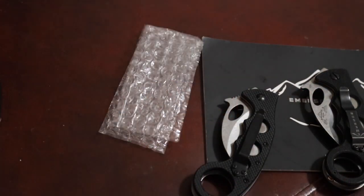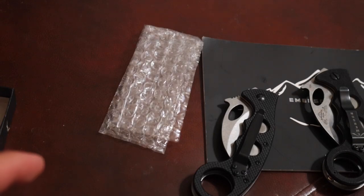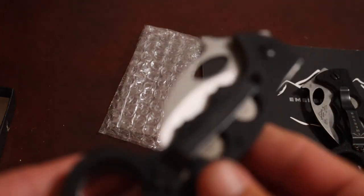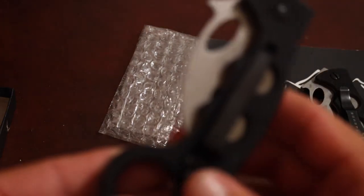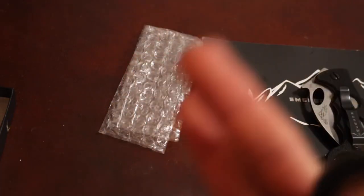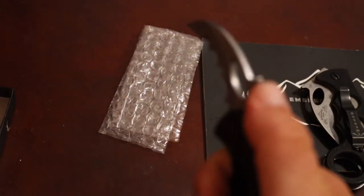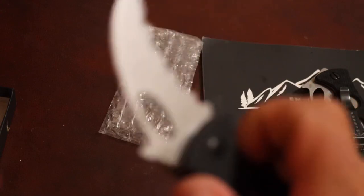Both of these knives are ambidextrous. They're both liner locks that favor right-handed use, but you can switch the pocket clip for left-handed or right-handed carry. You can also switch it so that you draw it in a reverse grip or a forward grip.